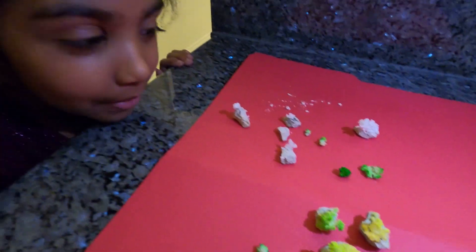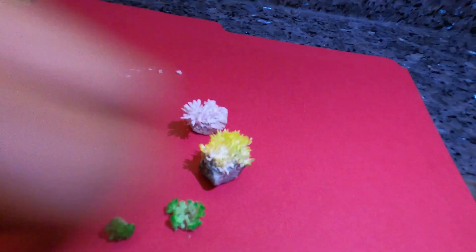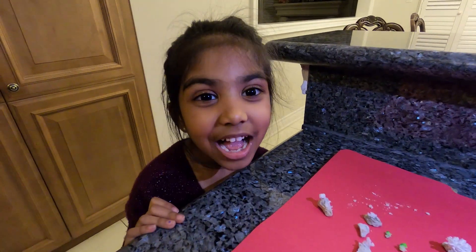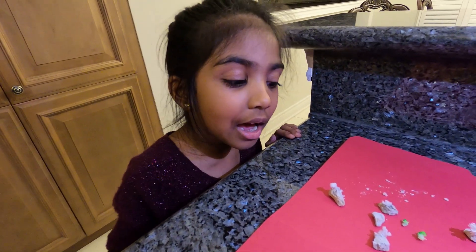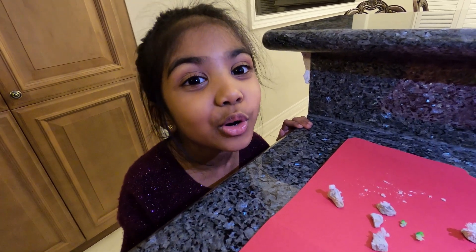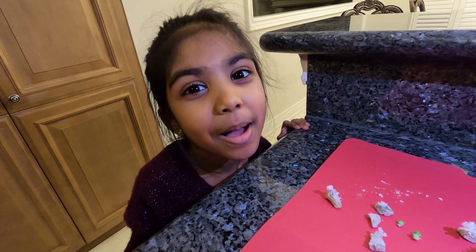Guys, this one looks the same as this one. Isn't that cool? I had so much fun growing the crystals with you guys! I had fun too. If you want to see more of my adventures, like and subscribe and hit the bell button. Bye!